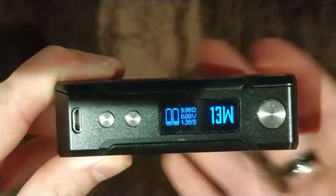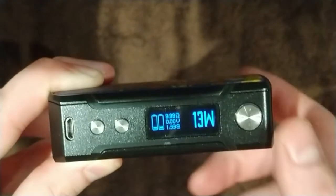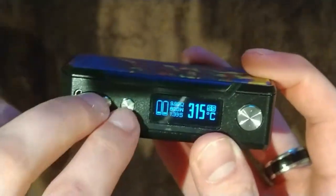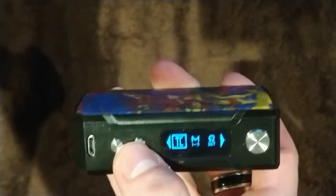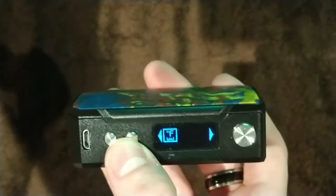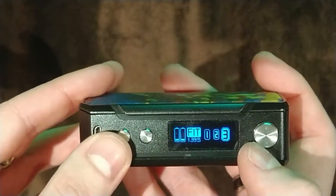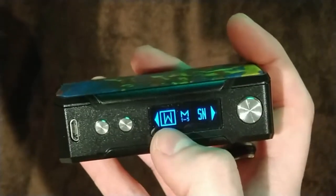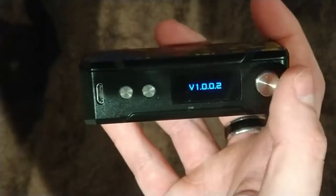Triple-clicking the fire button swaps it into power mode — 5 watts up to 117 watts, adjusted using your up and down buttons. Three clicks again gets you into your temperature control menu. Press and hold the plus and minus together and this brings up your different modes: TC mode, memory settings, TCR modes where you can set the resistance of your atomizer, and you can swap between Fahrenheit and Celsius. You can also get your serial number and firmware version — mine shows 1.0.0.2.